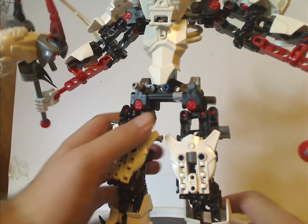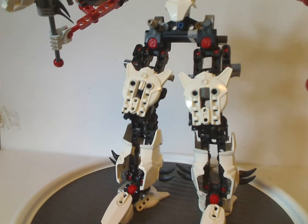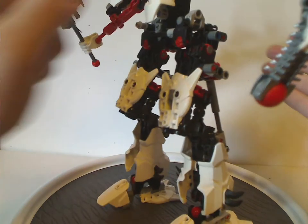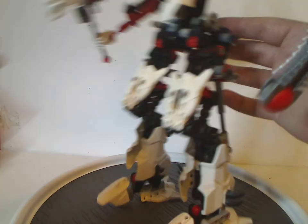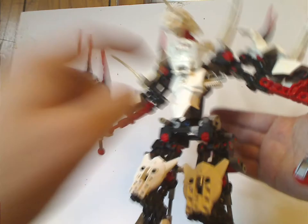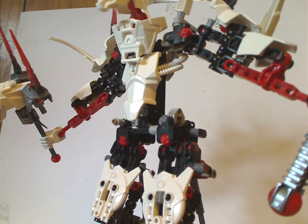In terms of being sturdy, he does stand pretty well — quite nice and sturdy, even with a slight poke.